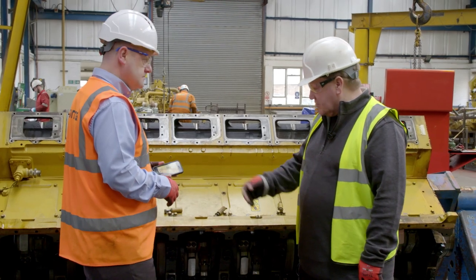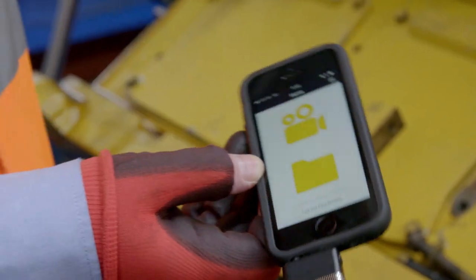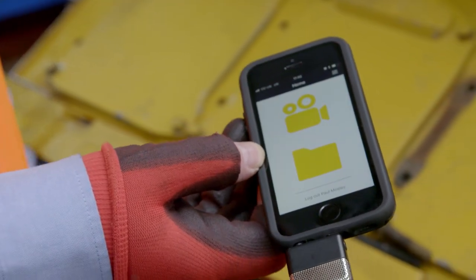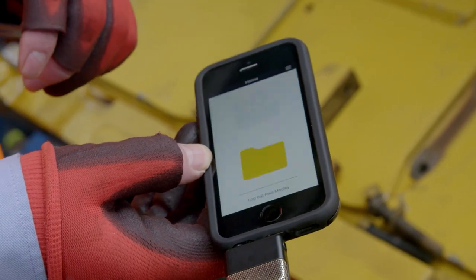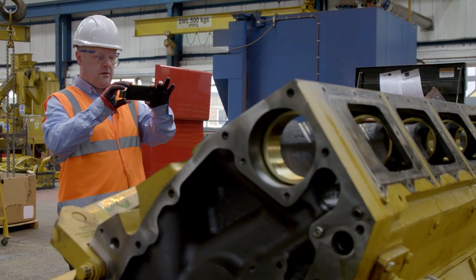I see you've got a gizmo in your hand there — what's all that about? This is an application for the iPhone. It's FinCam. So what we can do is we can record updates and send them directly to the customer. Any additional work that's required, we can also send them a quote. It's a great tool to have.